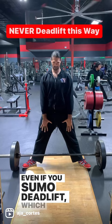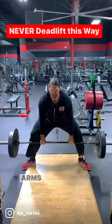Even if you sumo deadlift — which is basically a reverse squat with the bar underneath you — the grip position does not change. Arms and hands directly in line with the shoulders.